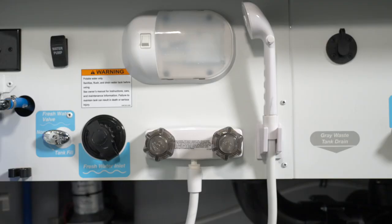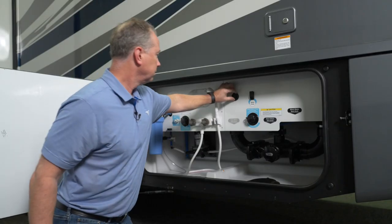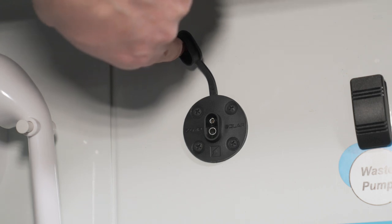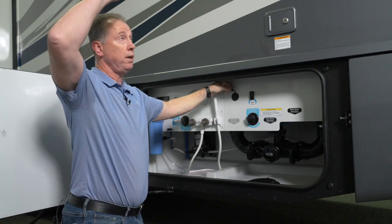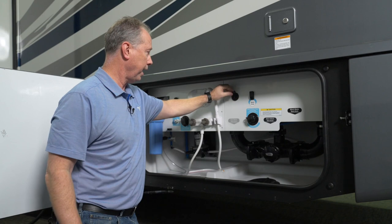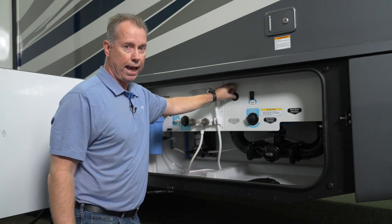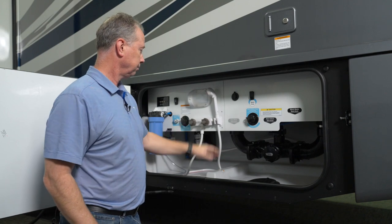We have a light here. Here's your exterior shower, and that can be used for a number of things. Here's another interesting item: this is a connector for a portable solar panel. So in addition to the solar panels that you may have on your roof, you can have a portable solar panel plugged in as well, giving you added electricity.